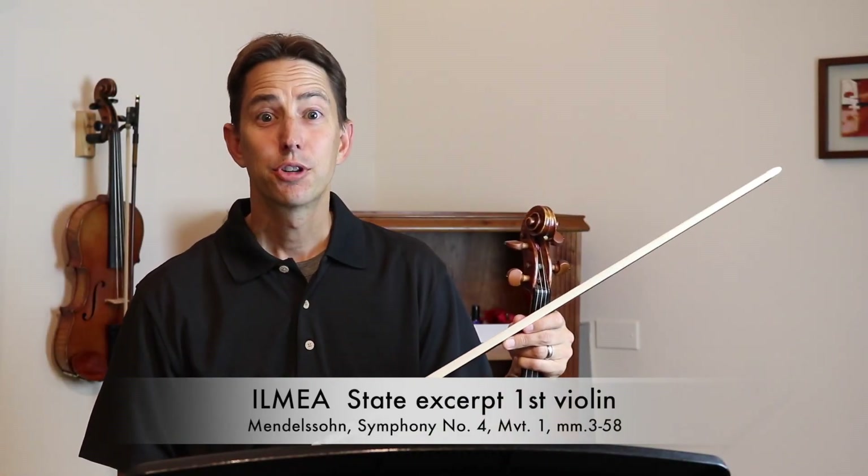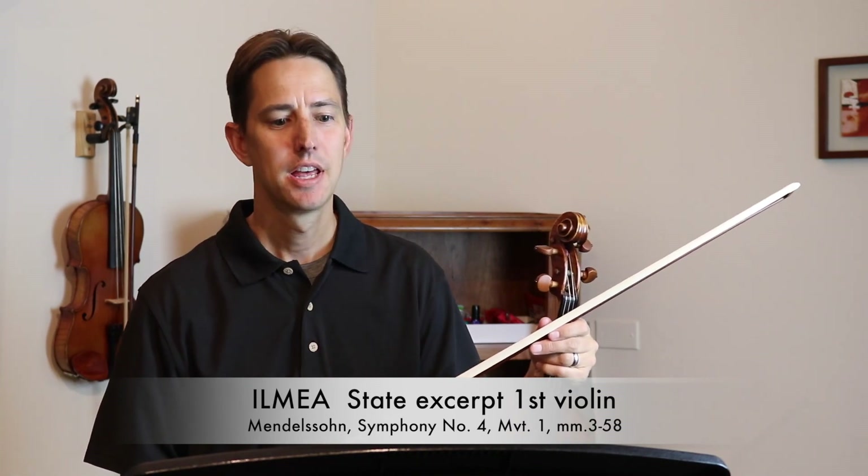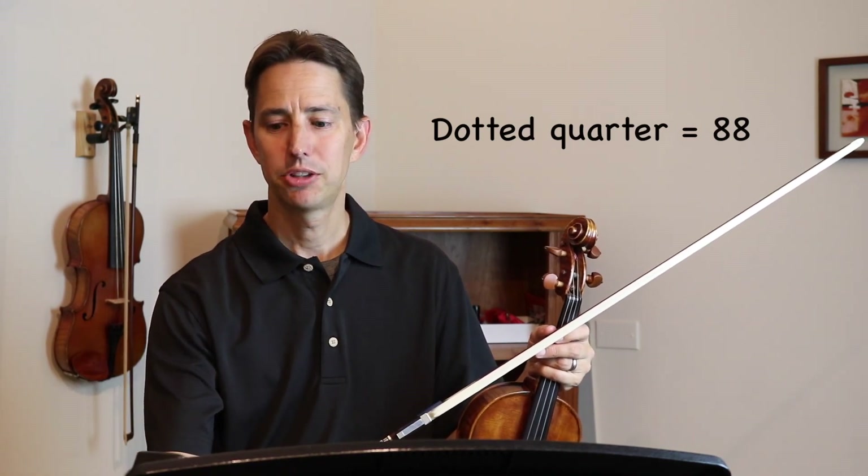Hello students. This first excerpt is Mendelssohn's Symphony No. 4, measures 3 through 58. This first time through will be the slower tempo, 88 beats per minute.